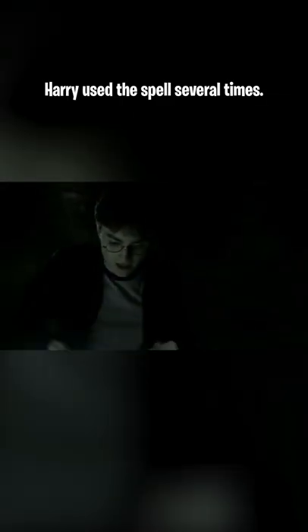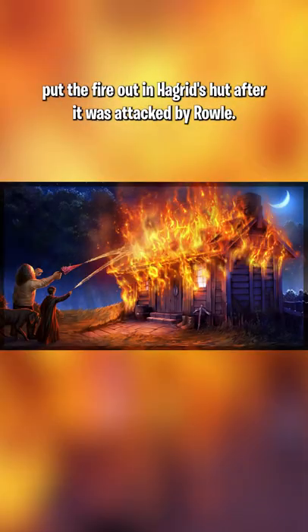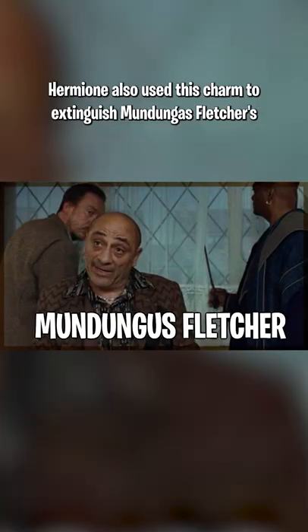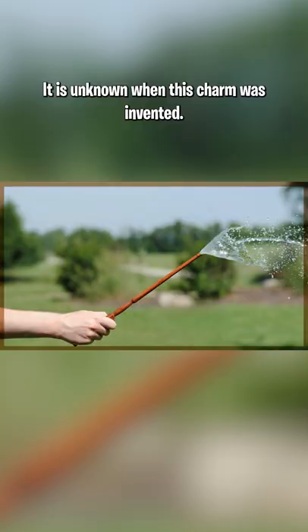Harry used this spell several times. He attempted to provide a drink for Dumbledore during their hunt for Slytherin's locket, then again to help put the fire out in Hagrid's hut after it was attacked. Hermione also used this charm to extinguish Mundungus Fletcher's burning eyebrows after Harry accidentally set them on fire. It is unknown when this charm was invented.